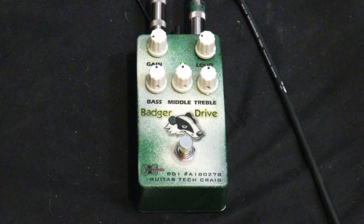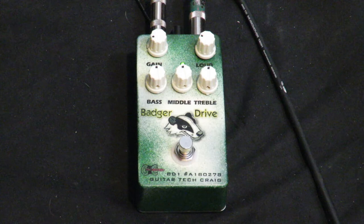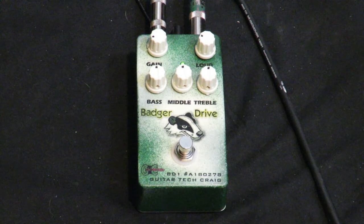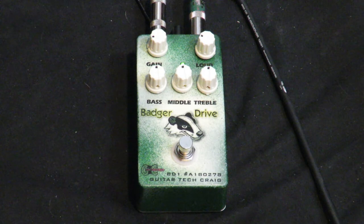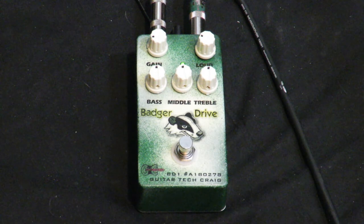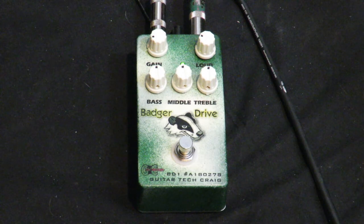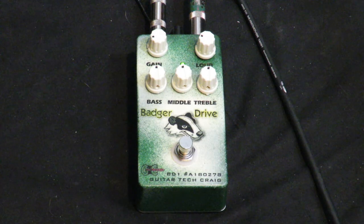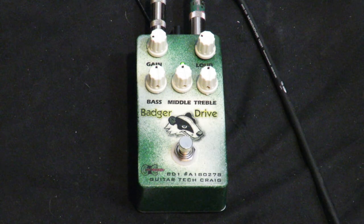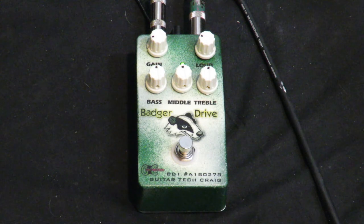Welcome to the Guitar Tech Craig pedal demo series. Today we're going to be demoing the Badger Drive, a very popular product based on an overdrive pedal that was made a long time ago for just a couple of years. It seems to be extremely popular in Nashville — in fact, I have a few of these on the road with people.